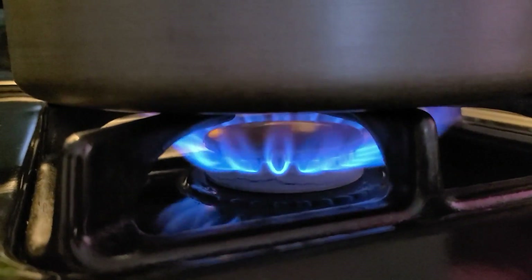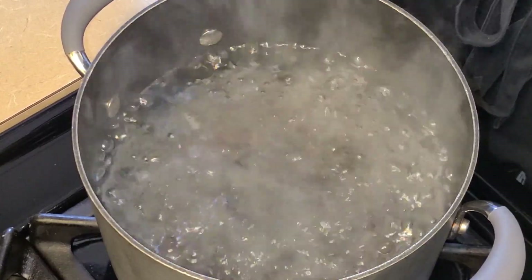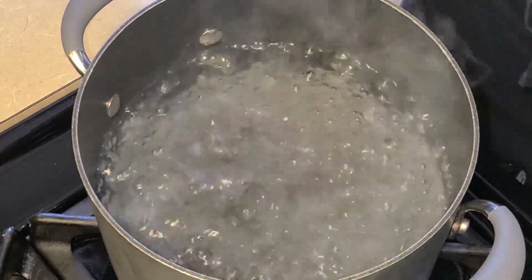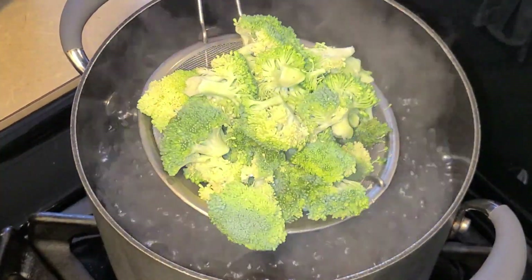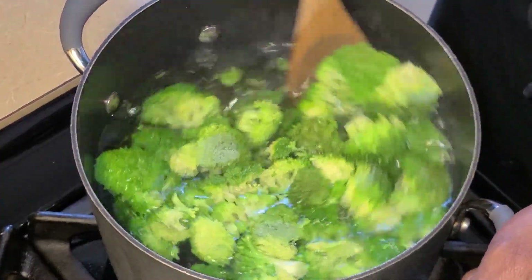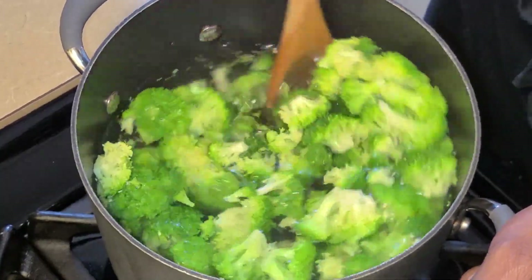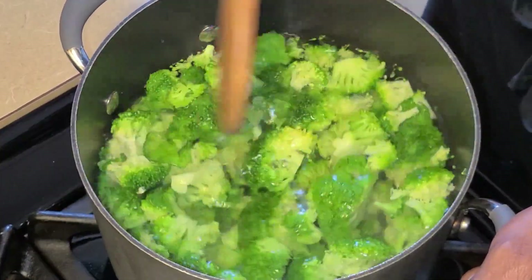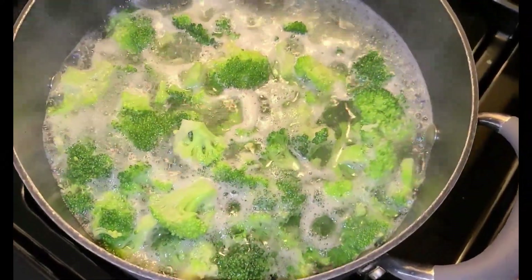Preheat your fire to medium heat. Let's get started with parboiling our broccoli. In this medium sized pot I have one and a half quarts of simmering water. To that I'm gonna sprinkle about two teaspoons of salt, and along with that I'm gonna add my broccoli florets. Give this a quick stir. We want to just parboil the broccoli — we don't want to cook it thoroughly, just until it's almost done. Let this simmer for about two to three minutes.